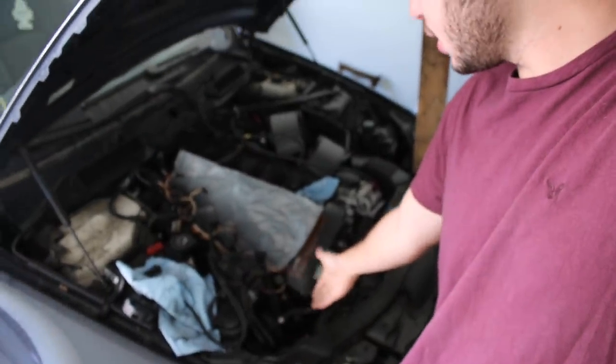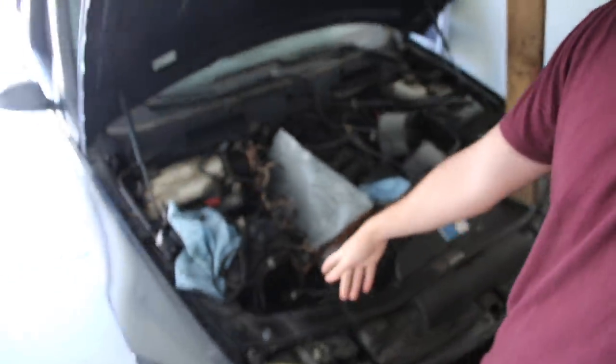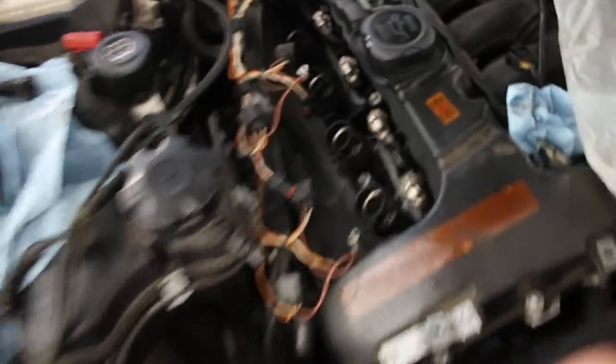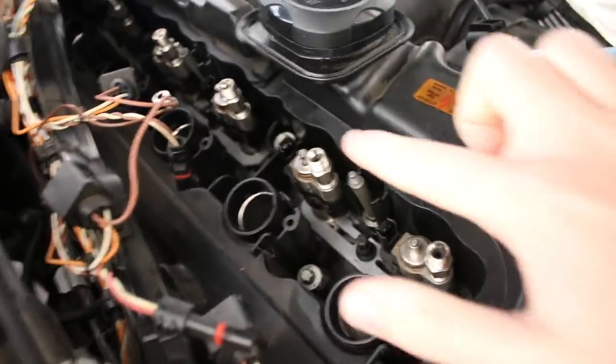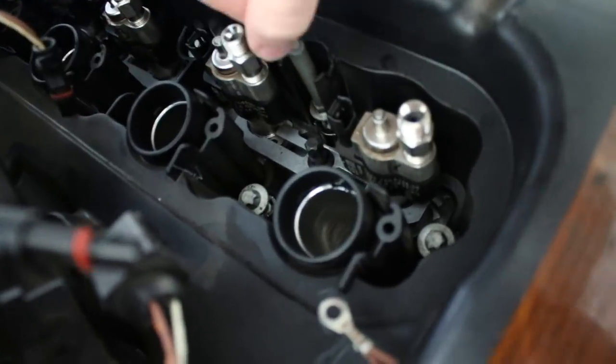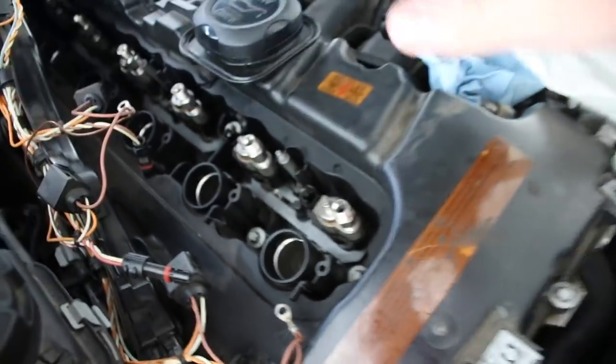He told me to pretty much just take off the hoses and lines that connect to this — I don't really know what this is, but I disconnected the lines. I unbolted all the bolts. Something though — if you guys are doing the valve cover, you're gonna realize something and be like, how do I get these three bolts out? Your boy cares about y'all, and I'm gonna let you guys know the secret formula. There are three studs on this valve cover: one right here, one right here, and one back there.